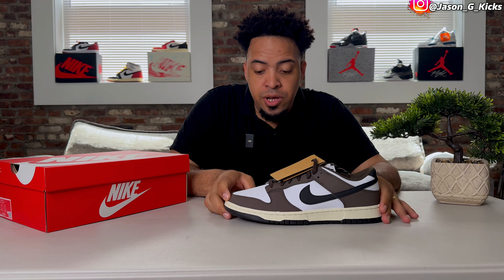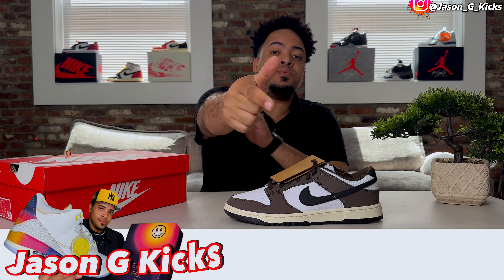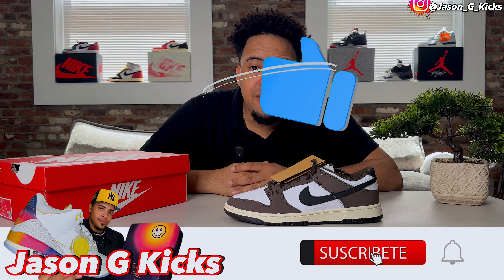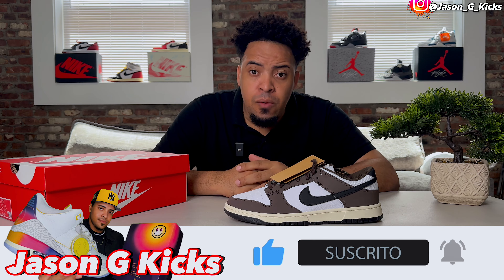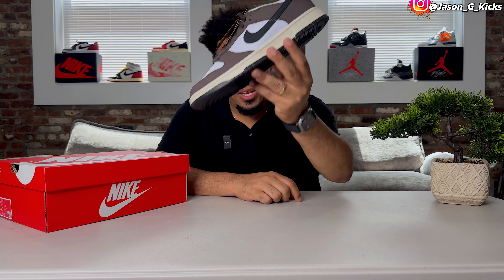We're going to review the shoe, talk a little bit about the quality, some aspects of the shoe, and show you how this look can fit. But before we go into all that, please hit the thumbs up if you're liking the content, subscribe to the channel if you haven't already, activate that notification bell so you can be notified whenever I upload a video, which is every single day. Go follow me on Instagram and TikTok at JaysonJKex. Now let's begin this video.